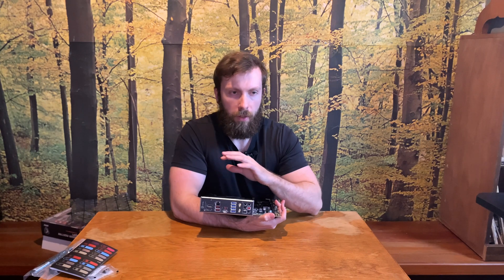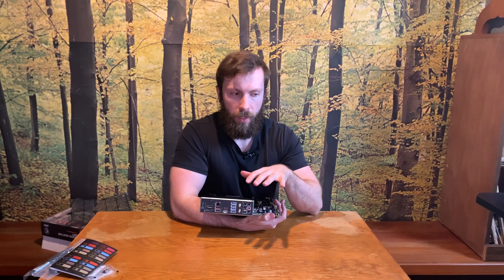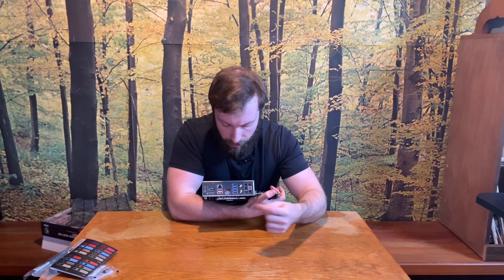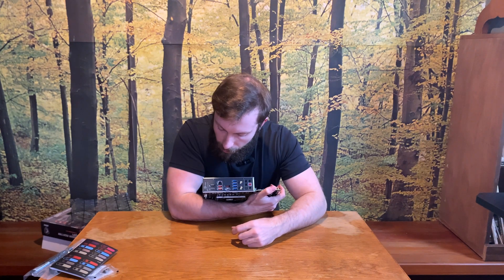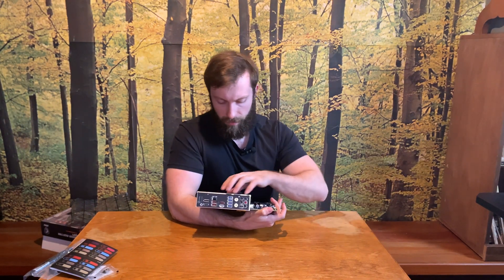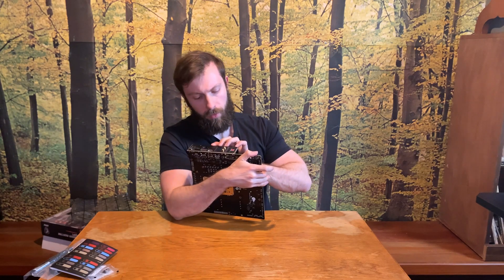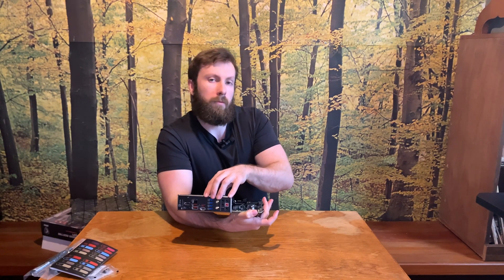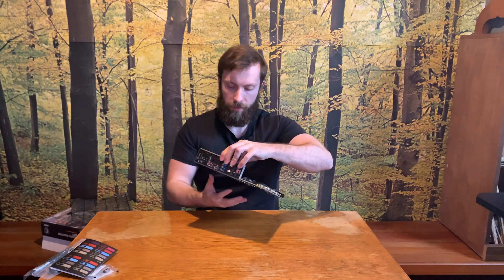On the I/O panel we have 2.5 gigabit LAN, which is more than enough for almost any use case, especially gaming. Standard USB ports, a USB Type-C, and if you're using a CPU with integrated graphics you can use HDMI or DisplayPort. There's also audio, Wi-Fi, and a BIOS reset button.